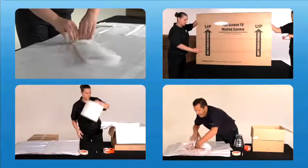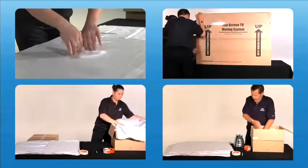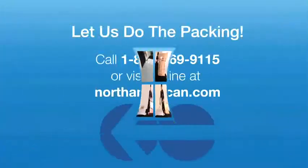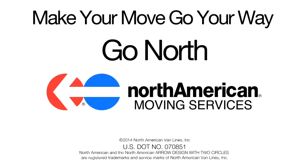Proper packing is key to an organized move. Watch all the North American Better Packing videos for tips from experienced North American packers to make your move smooth and successful, just the way you want it. Make your move go your way. Go North. North American Van Lines.